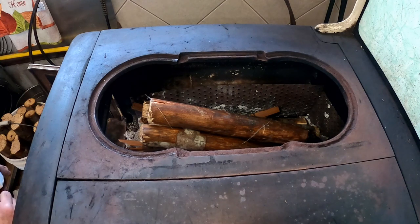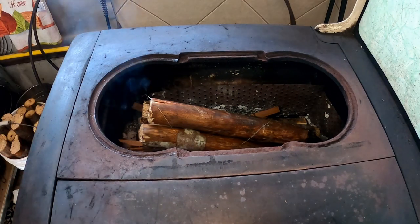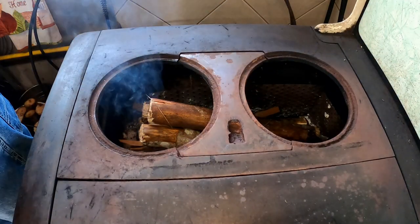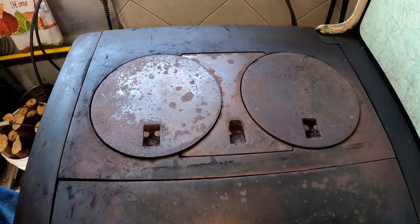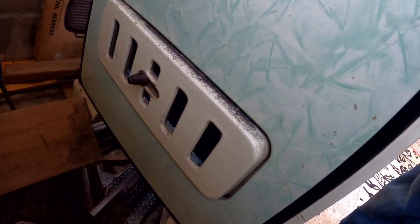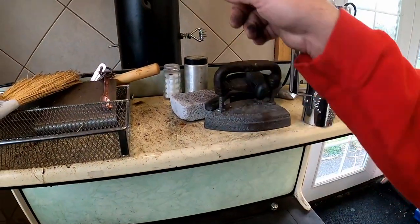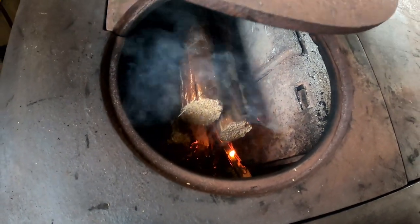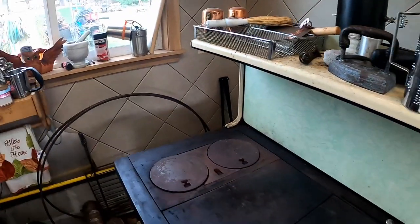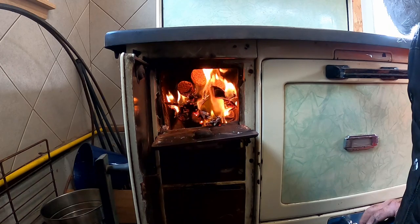I'm going to put the burner back on after I light it, otherwise we'll get a lot of smoke in here. My air inlet is open, my chimney flue is going directly up the chimney, and my damper is all the way open. We just lit this off. As you can see, we're getting a little bit of smoke as the paper starts to burn and catches the twigs. This doesn't smoke a whole lot, but it will smoke just a little as it lights up. You can give it a little breath now and again to make sure it's getting to the back.